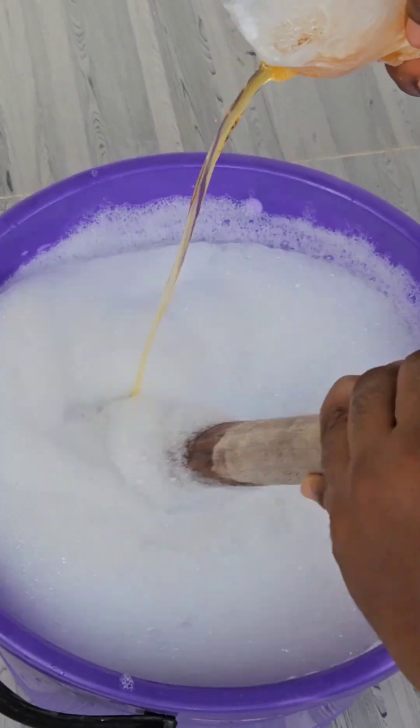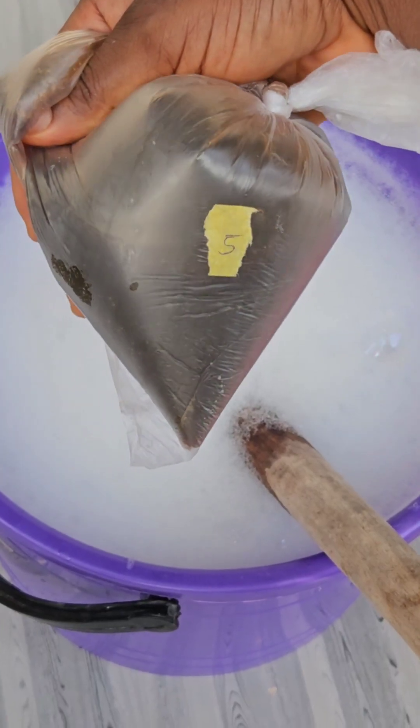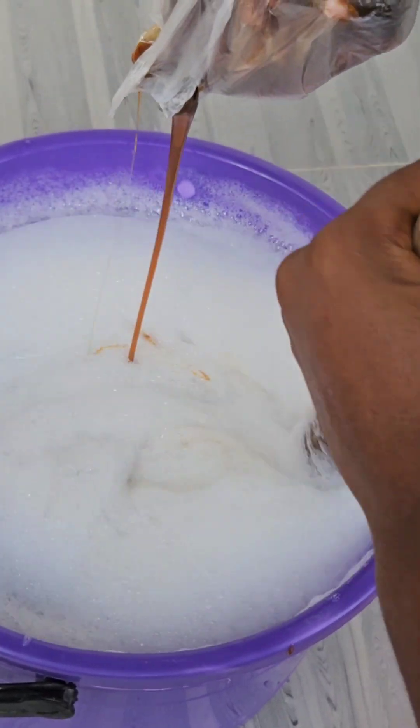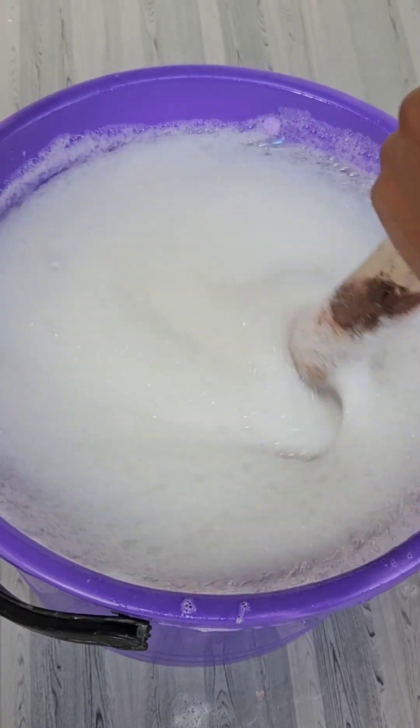Same thing with number five — I'm also going to be pouring it directly into the mixing bowl because it's also in a liquid form. Number five is sulfonic acid.